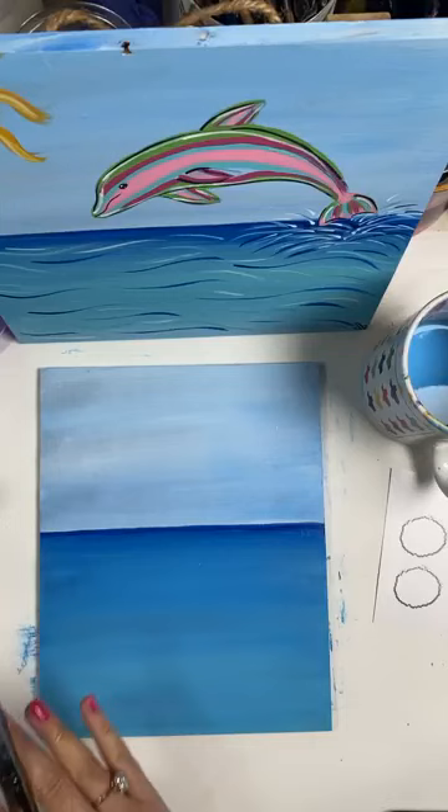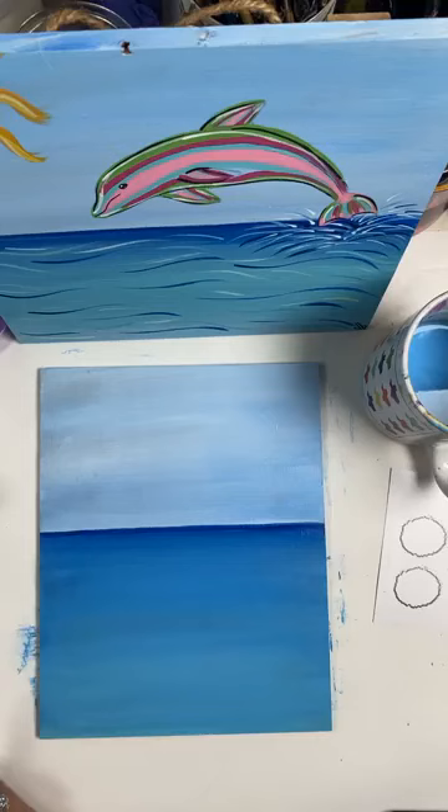We've got a really beautiful background. We've got our light blue sky and our ocean. I'm going to dry this. I have so wanted a beach vacation, and painting all these whimsical summer paintings just helps me feel like I'm at the beach.